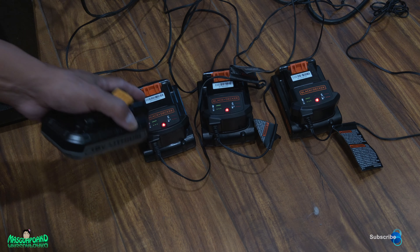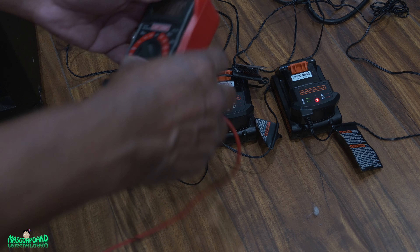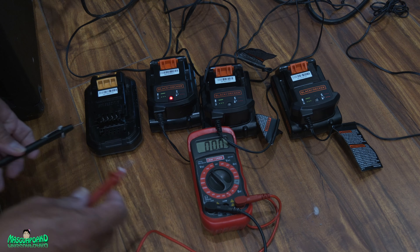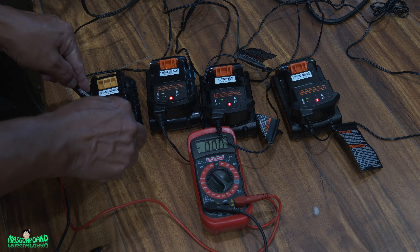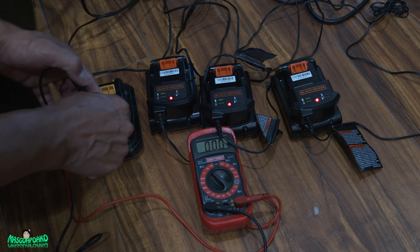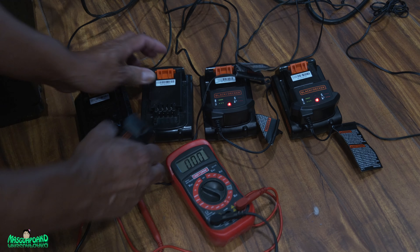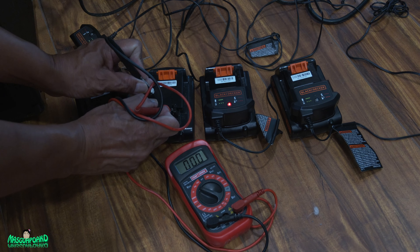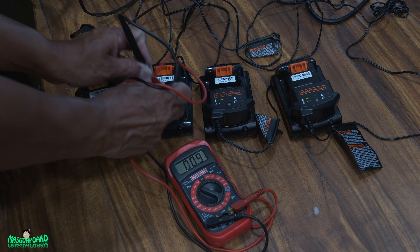Let's measure the voltage. I have my multimeter here. I'll put it on DC 200. Making good contact — 20.4 volts on this one. I measured this earlier and this one had 9.9 volts.